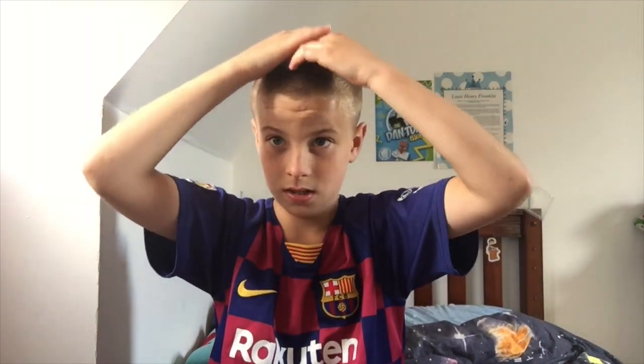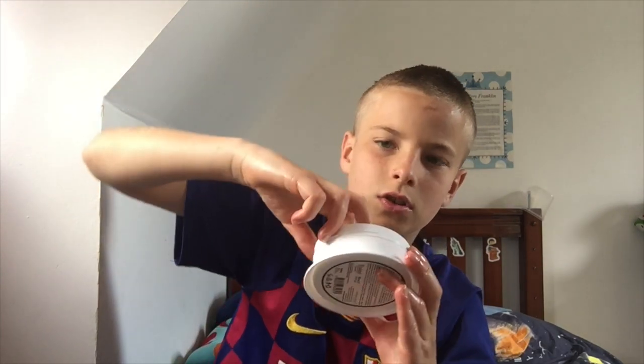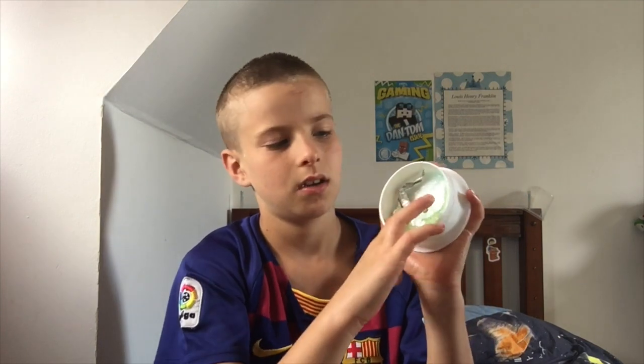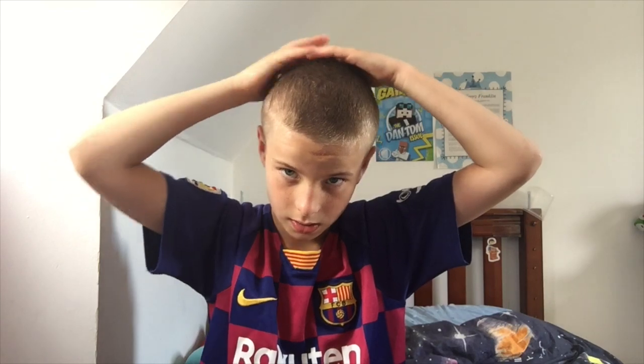I'm gonna get a bit more wax right here, put a little bit more on. Get it with two fingers, nice and clean, rub it in right here. And that is how you keep your skin fade fresh with some gel. You have to get all of the top as well so it stays nice and flat.